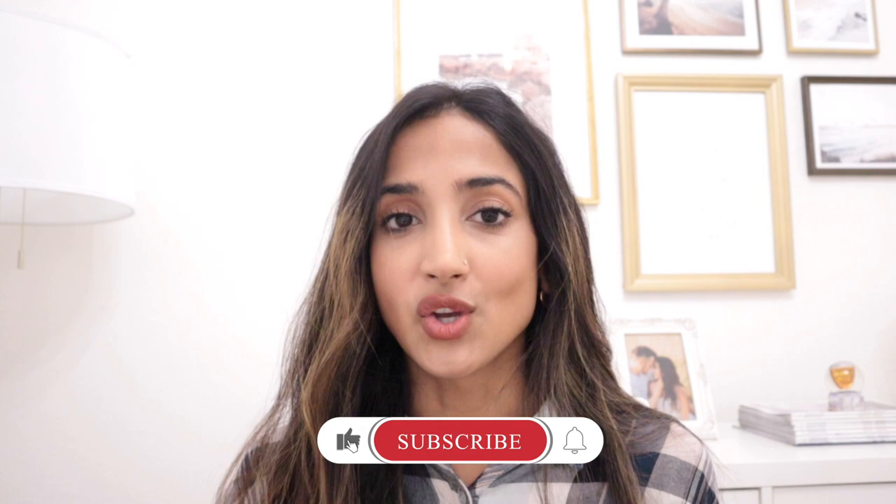I hope y'all enjoyed today's video. I want to make more videos that y'all want to see, so comment below and let me know what you want to see next. Until then, take care — bye!